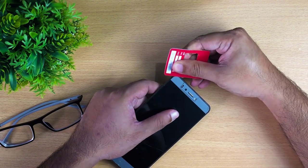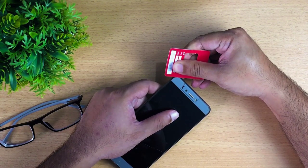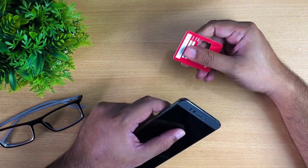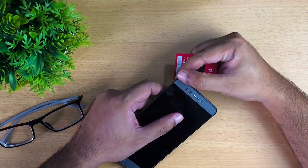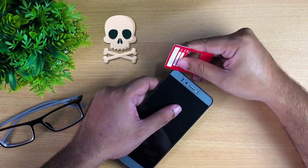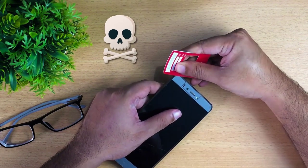My glass screen protector is actually very thin, so it's very hard to press it. You can see I'm not getting a grip at all. Never use your fingernails, because it is glass and it can seriously damage your fingernails or your fingers.